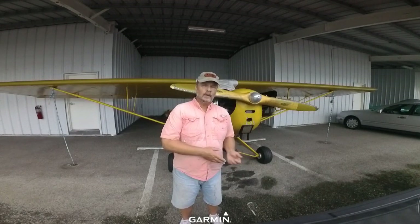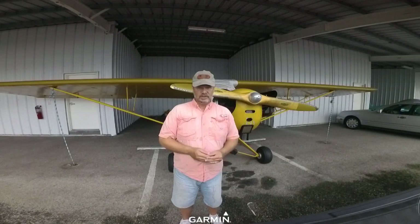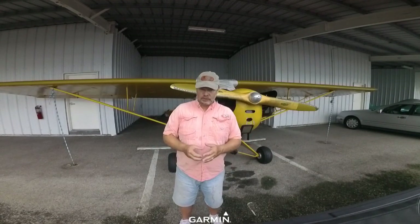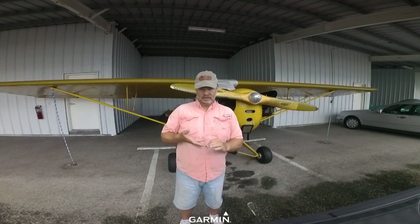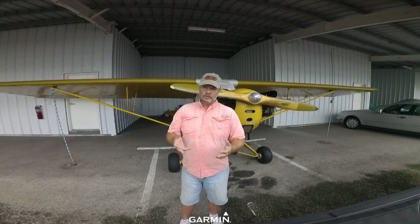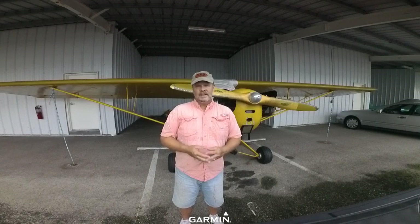You change the oil every 25 hours — I can do that myself. This airplane doesn't have an oil filter; some people add oil filter kits, but mine doesn't have one. It has a screen which is supposed to pull things out of the oil — you take the screen out, soak it in gas to clean it, and put it back every other oil change. So other than oil changes and the airspeed indicator, in about 30 hours of flying per year, the only thing I've had is the annual inspections.